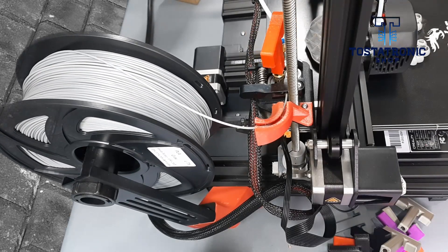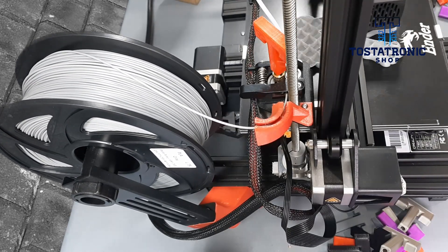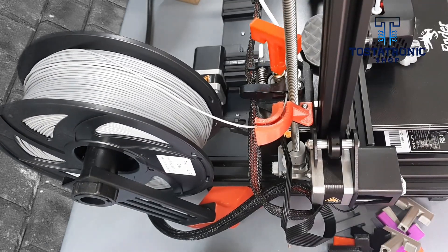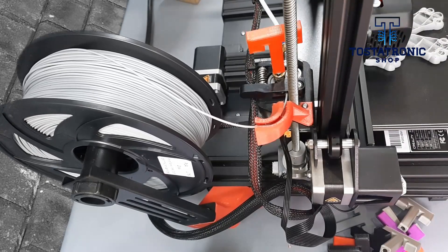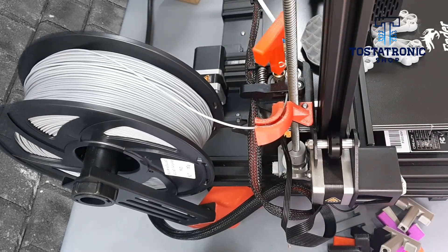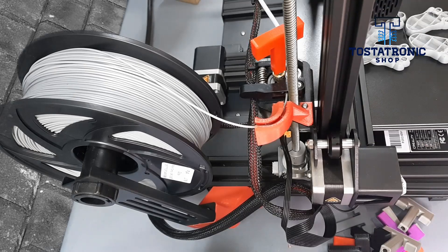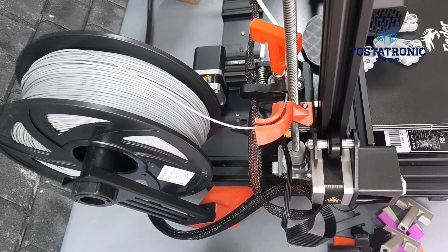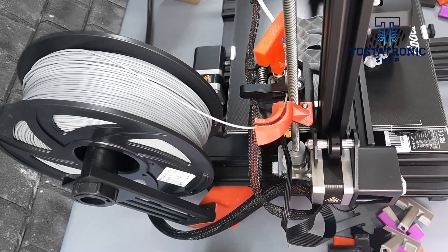As we have mentioned in the assembly videos, the Ender 3 V2 was also designed with the filament holder in the upper frame, just like the other versions. Before any calibration, we consider it essential to remove the weight of the filament from the upper frame, as it unfortunately produces vibrations that are transferred to our prints. For this reason, we consider that this should also be the first improvement.